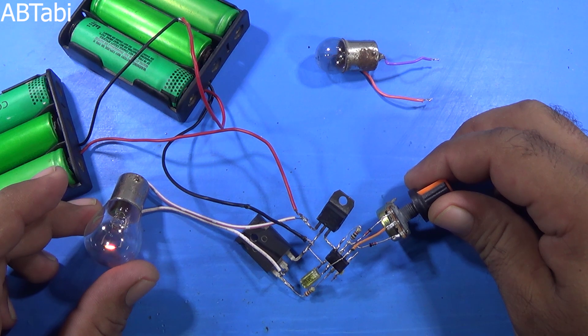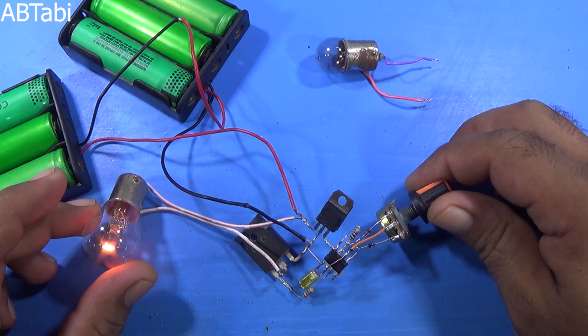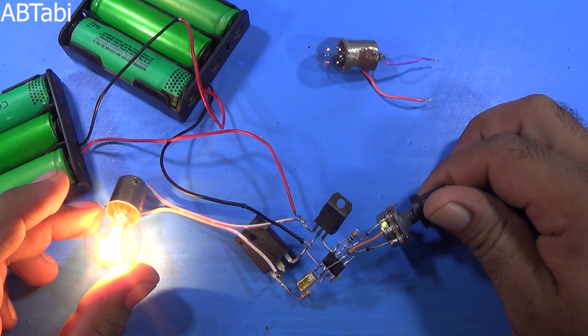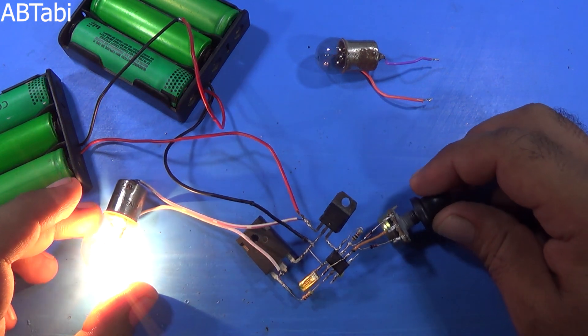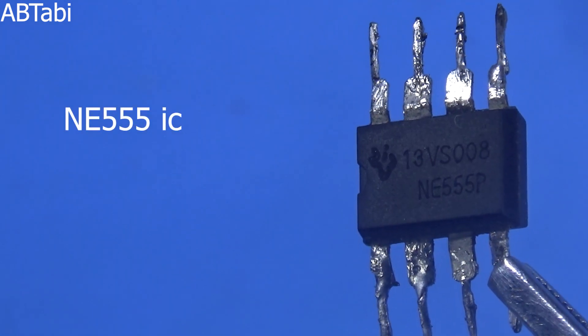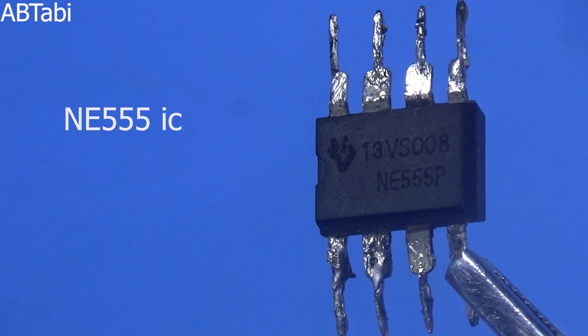Hi friends, welcome to our channel. In this video, I will show you how to make a 6V to 24V DC motor speed controller circuit using NE555 IC.